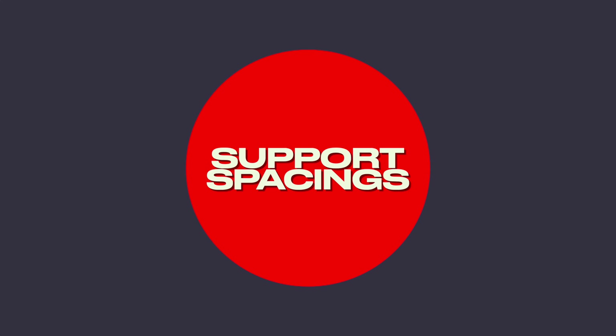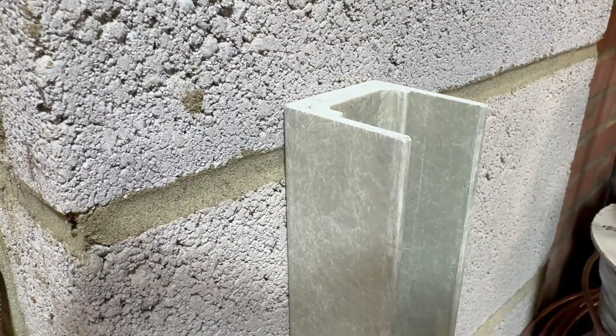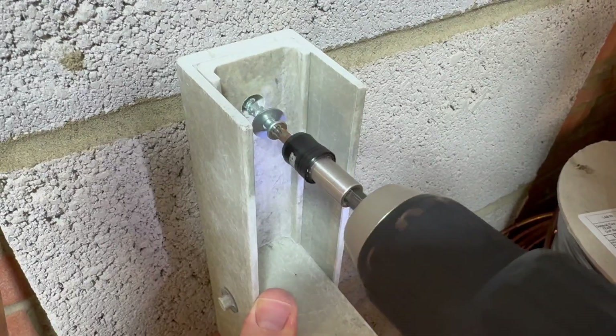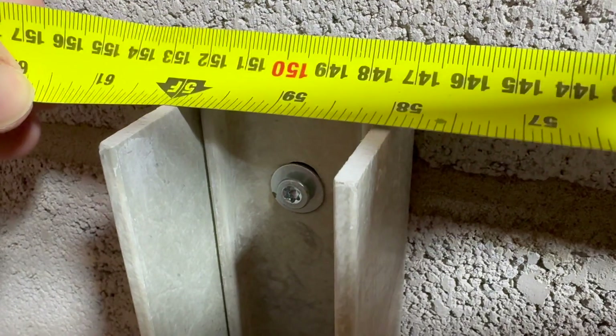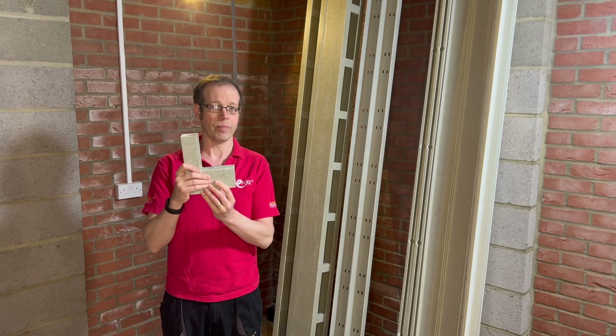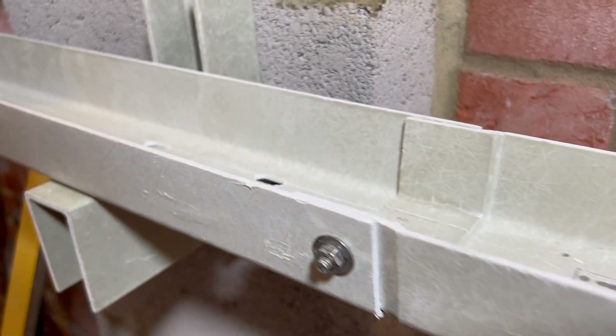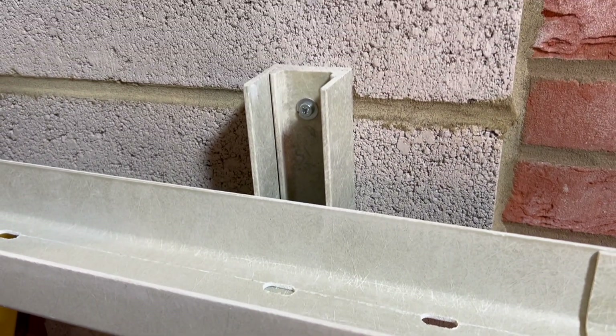Support spacings will vary depending on the individual product you're installing, so follow the recommended support intervals for the specific GRP product. It is standard practice to support GRP tray or ladder at least every 1.5 meters to prevent excessive deflection. The support brackets should be spaced so that there is a support within 300 millimeters of each end of a tray or ladder span, and within 200 millimeters of every joint between sections.